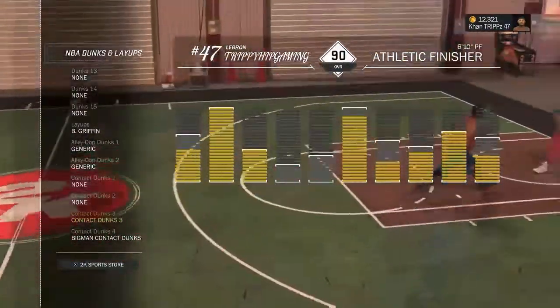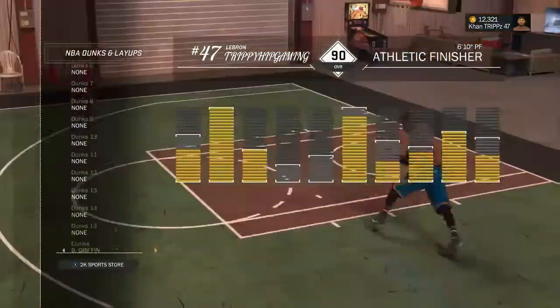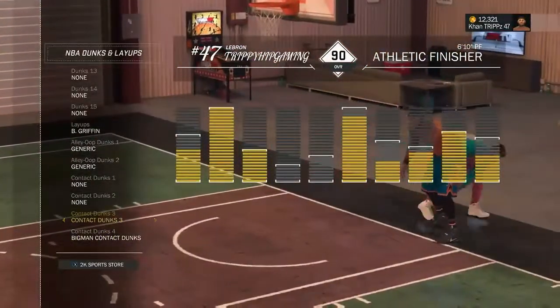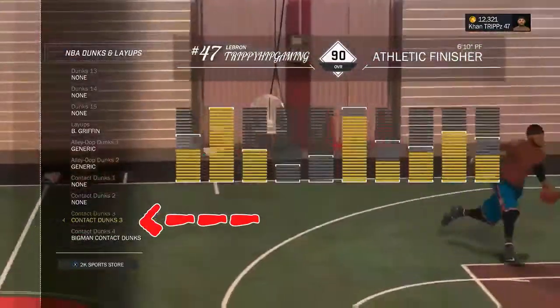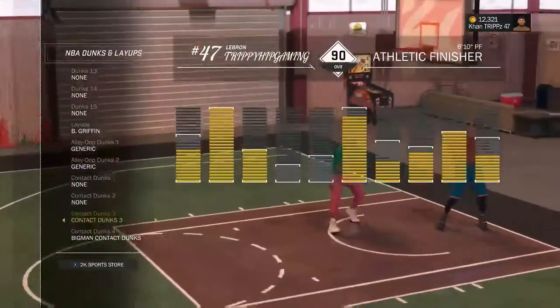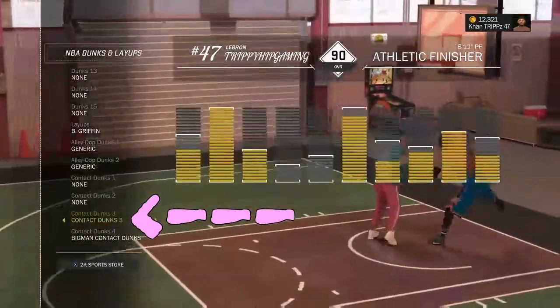There was a time when I used Contact Dunk 1, 3, and Big Man, but no — only use Contact Dunk 3 and Big Man if you're an athletic finisher. If you want the best contact dunks, get Contact Dunk 3 because those dunks are nasty.